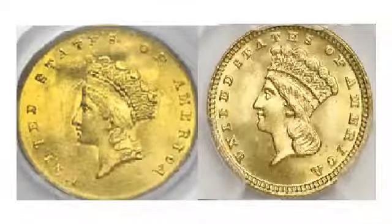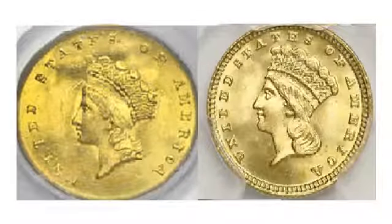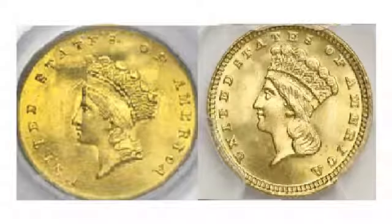Type 2 and type 3 gold dollars both have essentially the same design. On both, the obverse features a female figure commonly described as an Indian princess, and both are therefore known as Indian head.